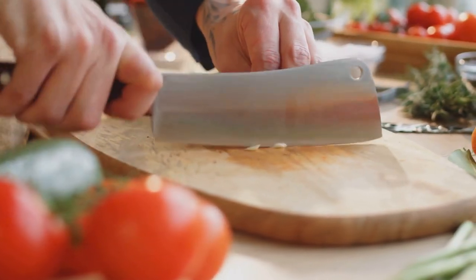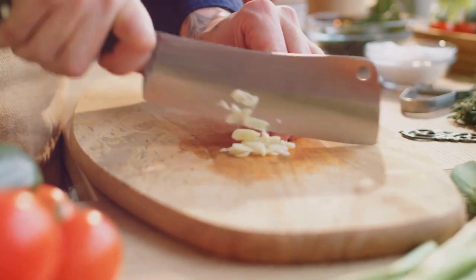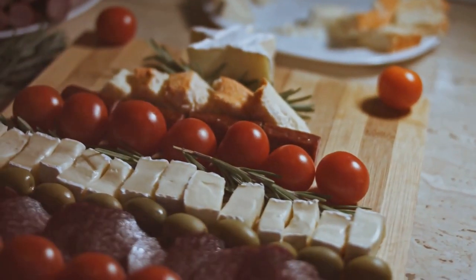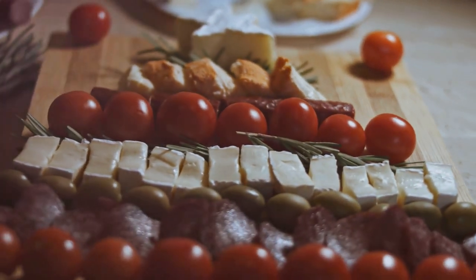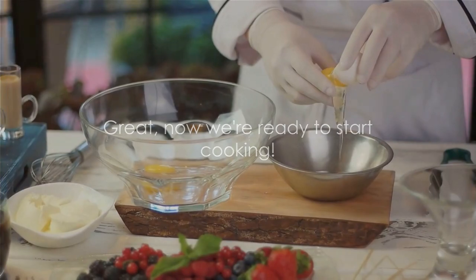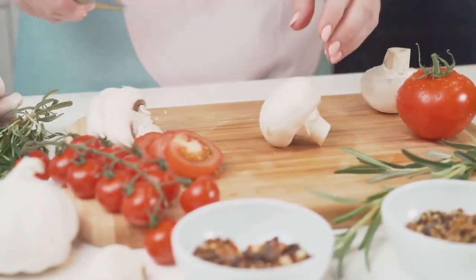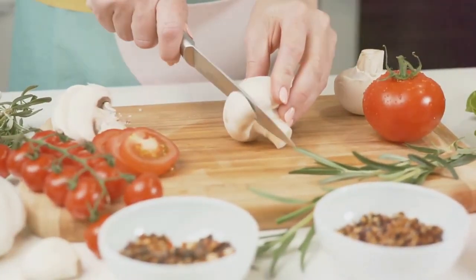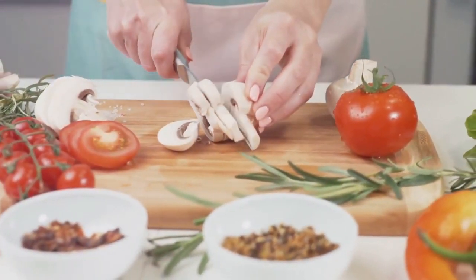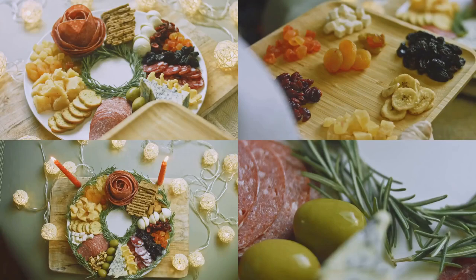Next up is the parsley. Give it a good wash under cold running water, then chop it up as well — remember, the finer you chop, the more flavor you get. Now let's turn our attention to the cheese. We're grating it here, so hold your grater at an angle and apply a bit of pressure. You're aiming for fluffy, feather-like cheese bits that will melt seamlessly into your sauce. And lastly, the eggs — we're only needing the yolks for this recipe, so gently crack your egg and separate the yolk from the white. You can do this by passing the yolk back and forth between the two shell halves until all the white has dripped away. All your ingredients are prepped and ready to go. Preparing your ingredients isn't just about getting them ready for the pot — it's about infusing love and care into every step of your cooking journey.